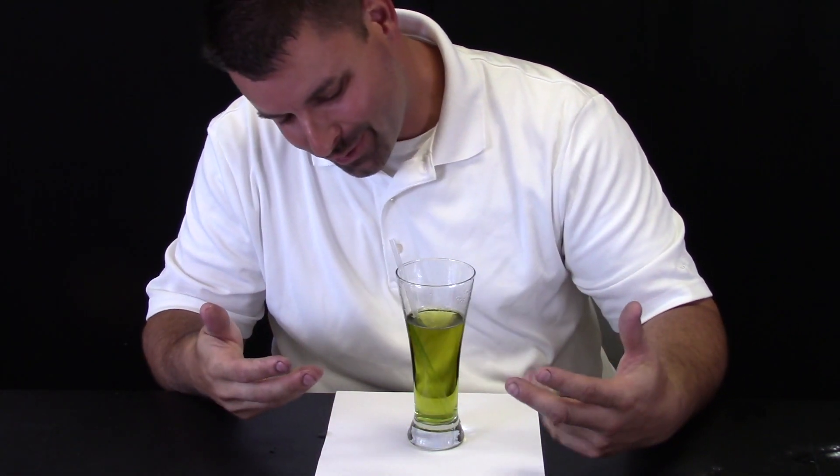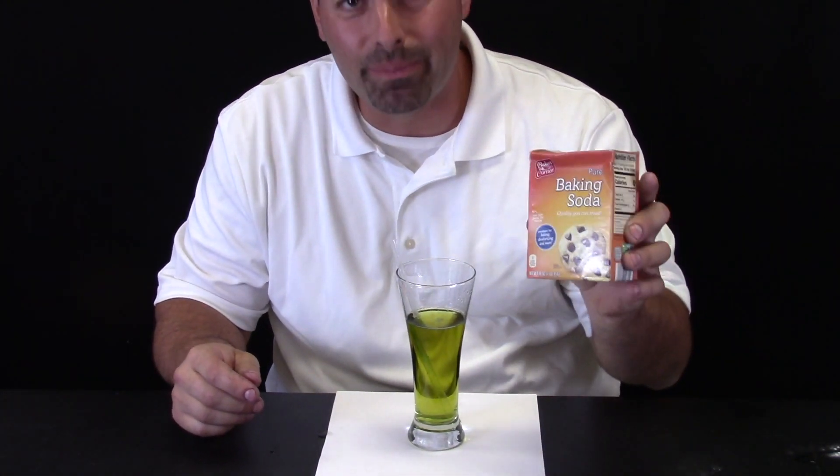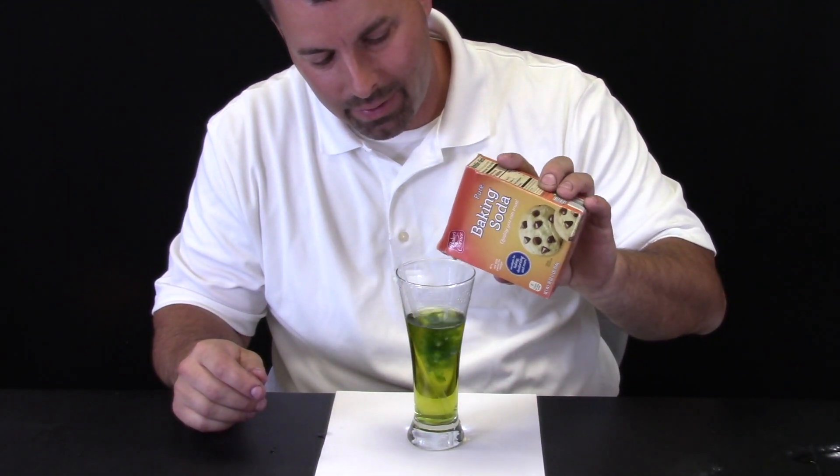It went from blue to yellow just by me blowing into it. Well, let us add another layer to it. I have some baking soda. It goes back to blue.